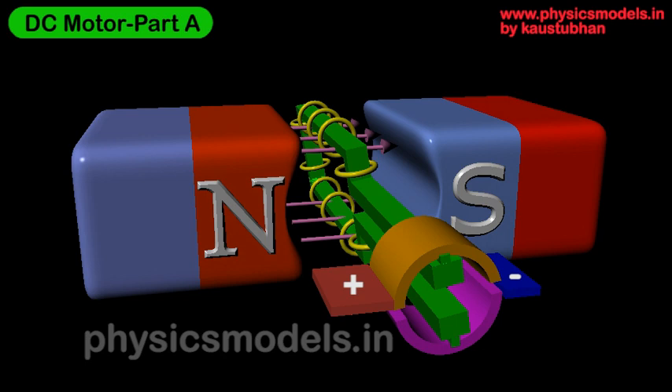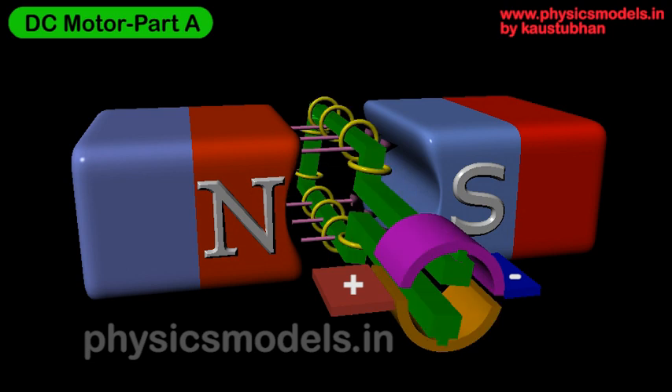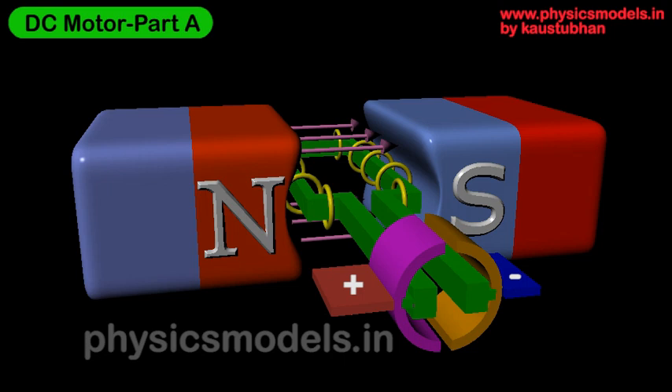The commutator rotates past this dead position by inertia, and the brushes come back in contact, sending current through the conductor again. The rings are back in action and rotation continues. This same cycle repeats as the brushes periodically lose and regain contact. This is the brief description of the working principle of an electric motor. If you change the terminals of the battery or the north and south pole directions, be sure to apply Fleming's left-hand rule afresh. I hope this video was useful to you — thanks and have a great day.